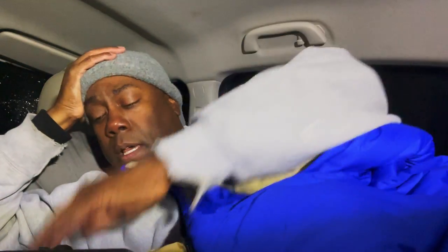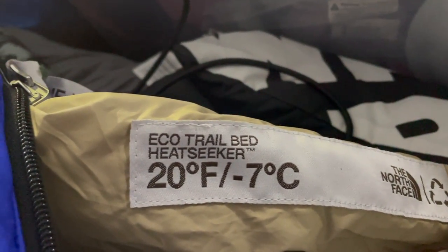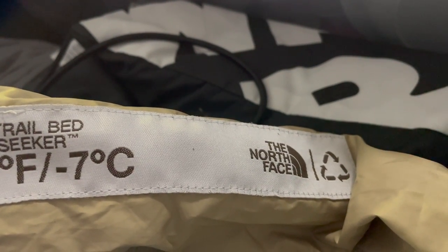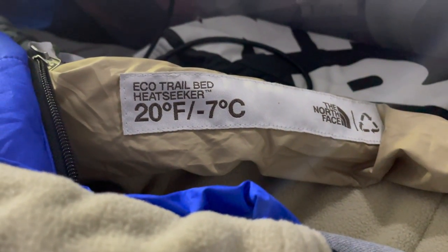Well, this is supposed to keep me warm — it says 20 degree Fahrenheit. It's the Echo Trail, the North Face Heat Seeker sleeping bag. Let's hope it works. Right now, it's bedtime.